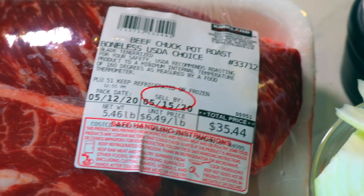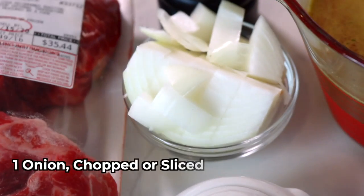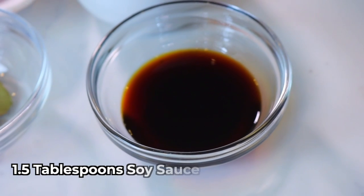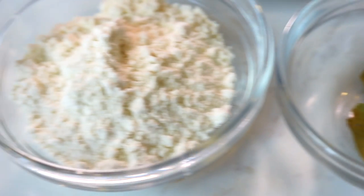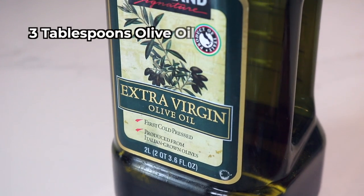Here's what you'll need: a two-and-a-half pound chuck roast, two cups of beef broth, one onion chopped or sliced, one tablespoon of kosher salt and a teaspoon of pepper, one and a half tablespoons of soy sauce, one bay leaf, a quarter cup of flour, one teaspoon garlic powder, and about three tablespoons of olive oil.